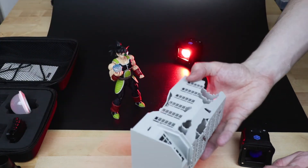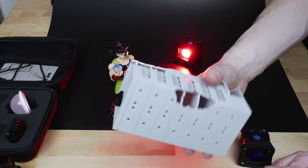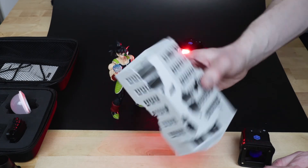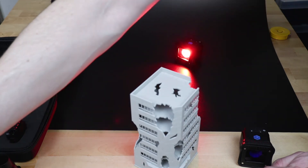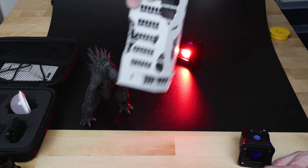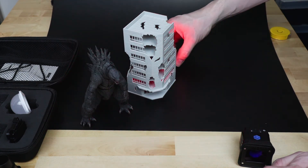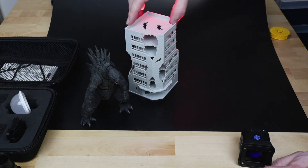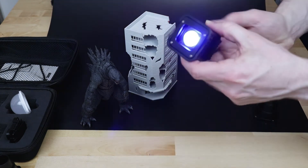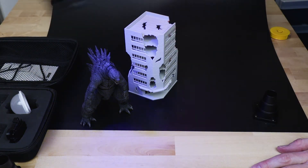You can easily hide the lights behind different dioramas and effects. This is a broken building — I think 1:144 scale, designed for train sets, but it works really well for Godzilla figures. So if you have Godzilla and the building, you can set the red light behind, and it will shine through the building. Then you can get the second light to highlight and brighten up Godzilla himself.